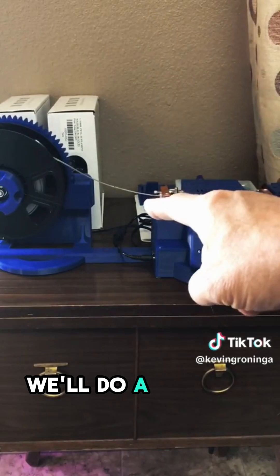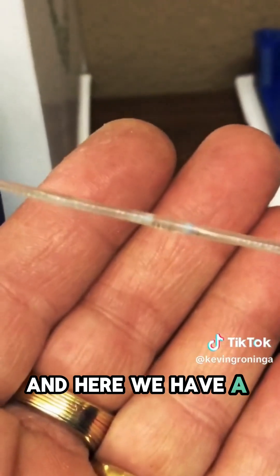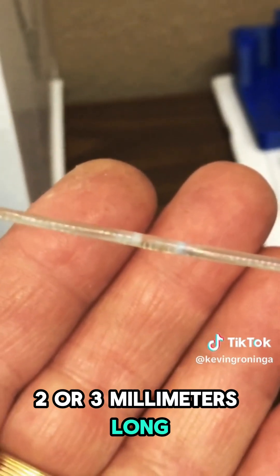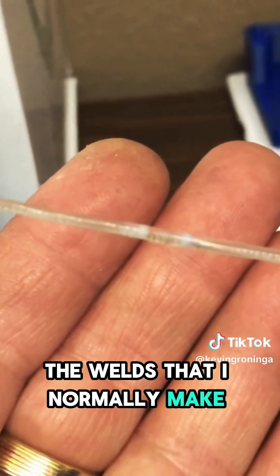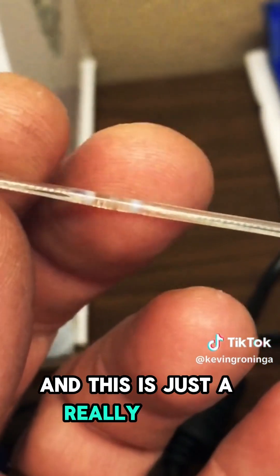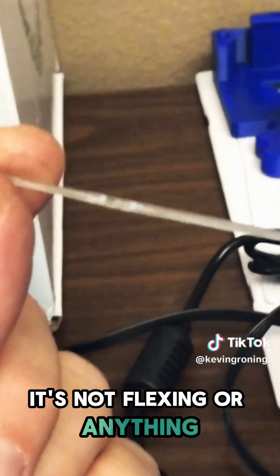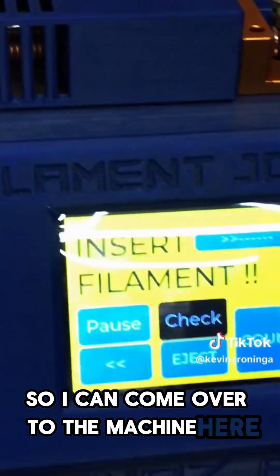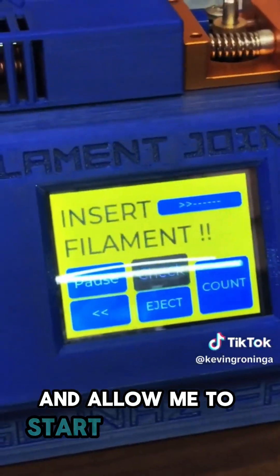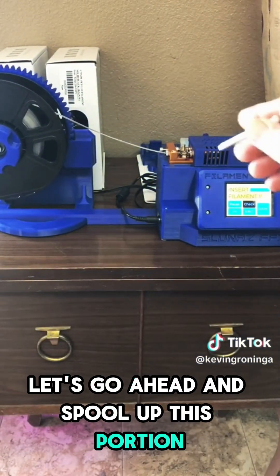Let me show you a close-up of that weld it just made. You can see that it's two or three millimeters long. Unlike the welds that I normally make with the soldering iron, this is much longer — this is just a really super strong weld. It's all cooled off here, it's not flexing or anything. I'm going to click on that check button and it's going to spool that up and allow me to start the next one. That weld is complete. Let's go ahead and spool up this portion and start the next one.